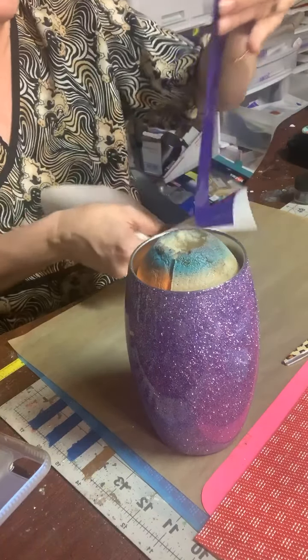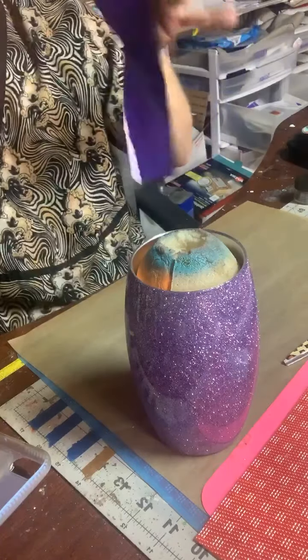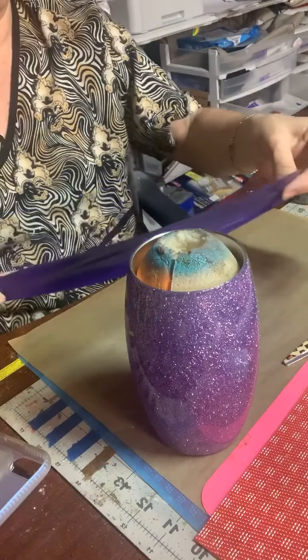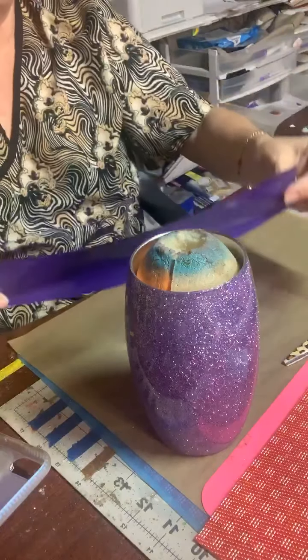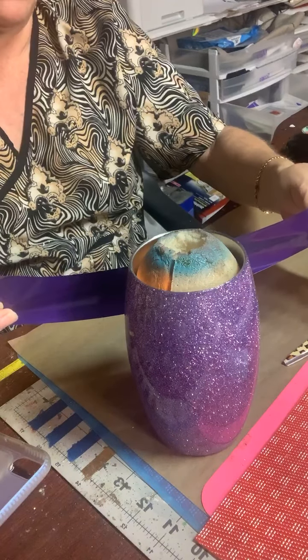As you know, we can only cut 12 inches, so we can only go around 12 inches.